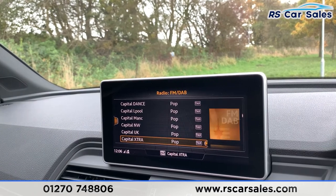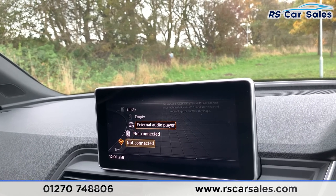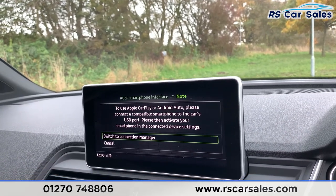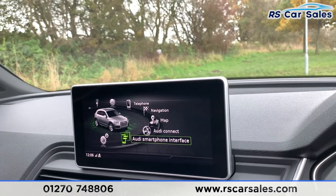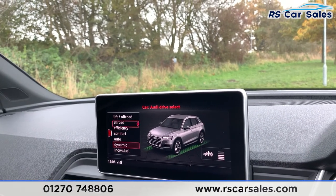You can also find your media connectivity there as well. You can have Wi-Fi, Bluetooth, AUX, or USB. If I press home and go down to Audi Smart Interface, you can find your Apple CarPlay and Android Auto connectivity there. Going back and going to the top, you can go into 'Car'. This vehicle does have the air suspension, so when you put it in lift and off-road, it will lift up to give you more ground clearance.